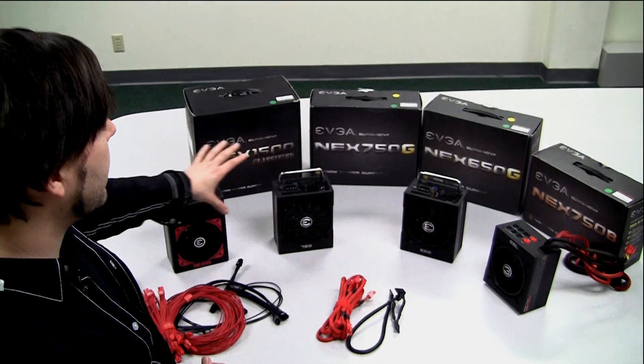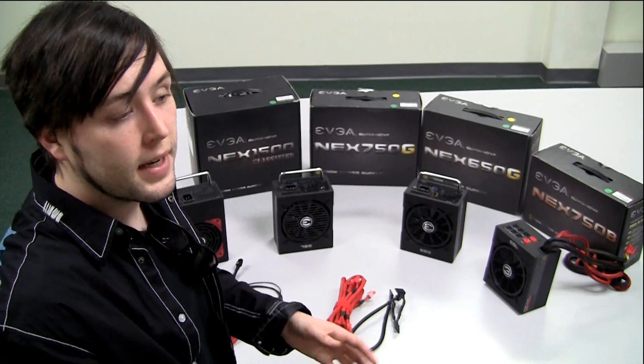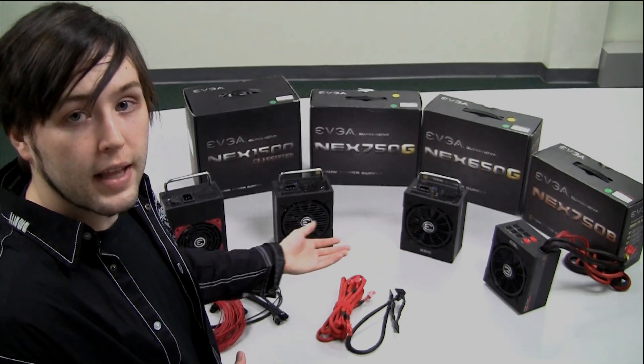Some of the cool stuff across the EVGA power supply lineup is our usage of ball bearing fans. They have quiet operation, long lifespan, and tend to last a lot longer than their sleeved counterparts. We also use high quality Japanese capacitors for longer lifespan and higher reliability.